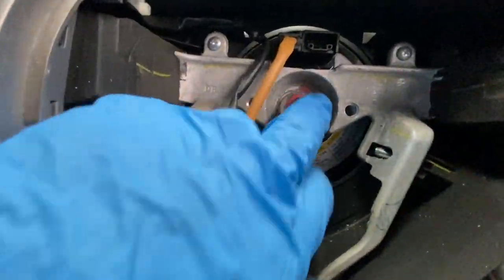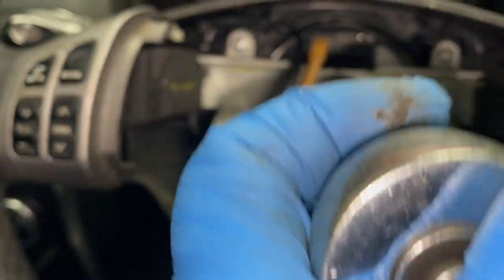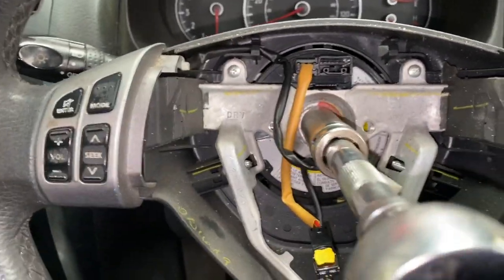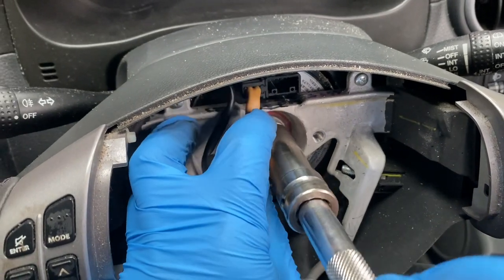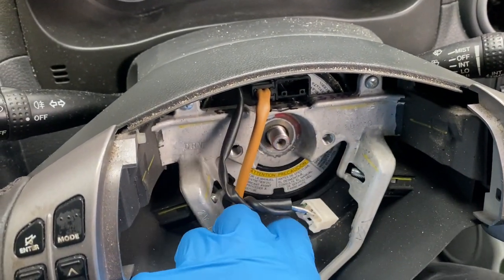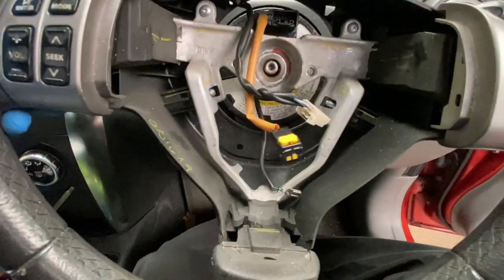Now we can remove that bolt. You're going to need a 17mm socket — I'd probably say half inch — put it on there and just take it off. Now just pull the steering wheel off like so.